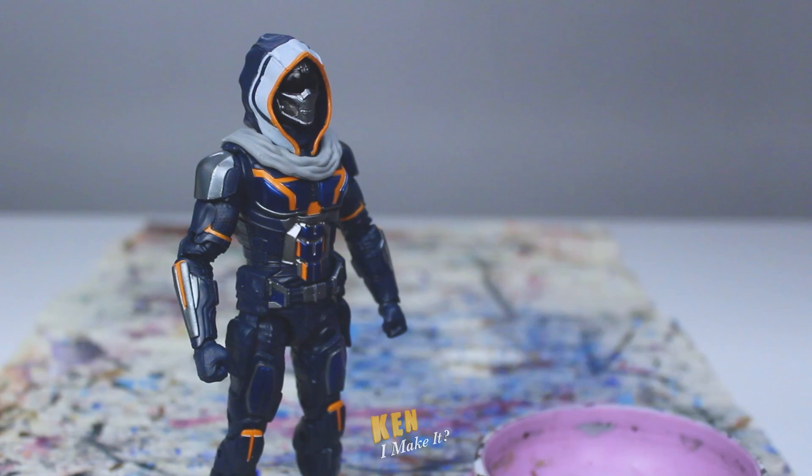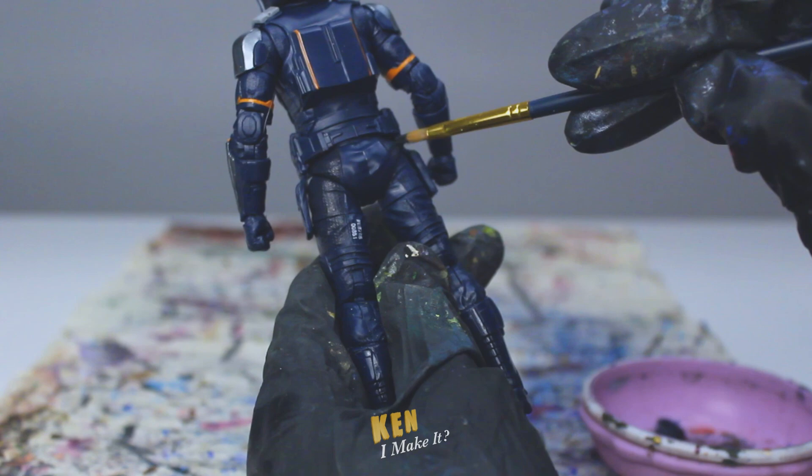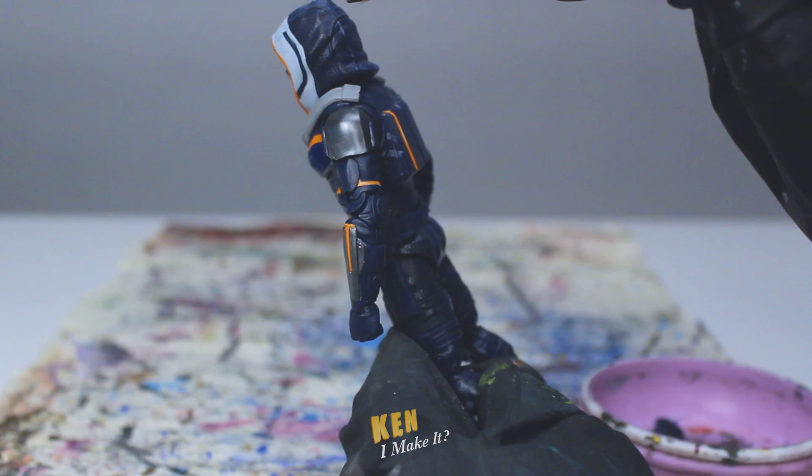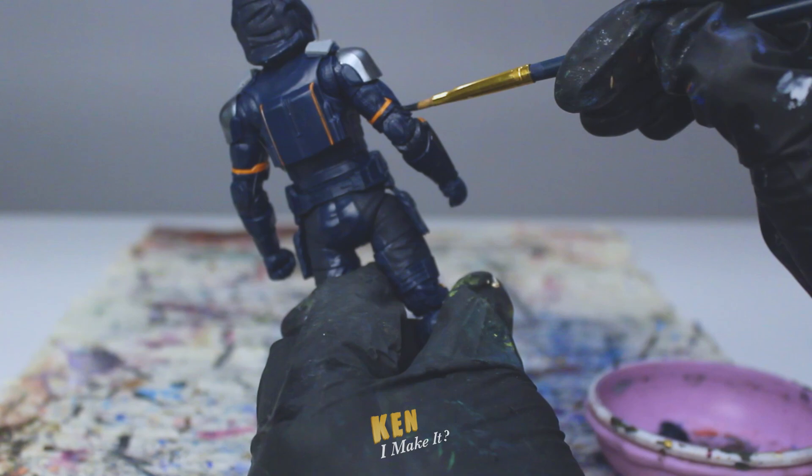First, I want to separate the layers of armor by painting the inner suit with a darker shade. So I'm mixing blue with black until it's slightly darker than what's already on the figure. I always test on the back of the figure first to see if I'm satisfied with the color. That seems good. It's hard to tell the difference on camera because the paint is still wet. I only want this color to be slightly darker, not multiple shades darker. Acrylic paint dries slightly darker once it's fully dried, so the changes should be more obvious in a bit.